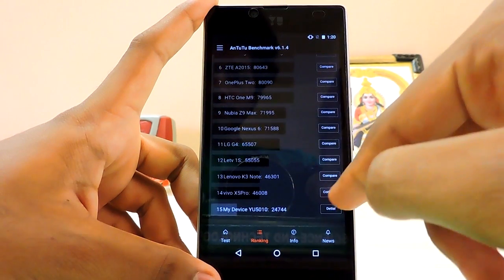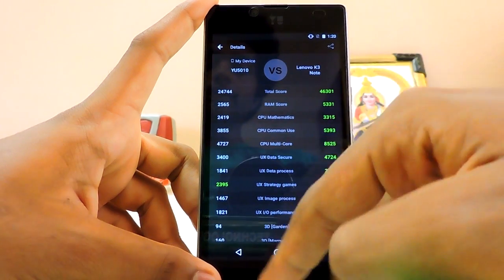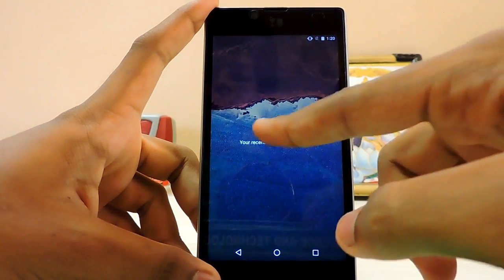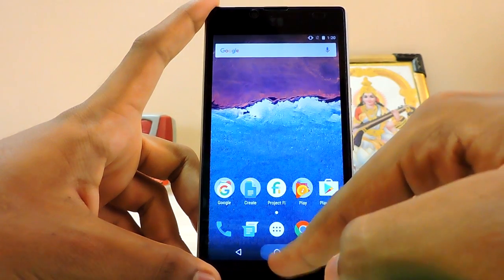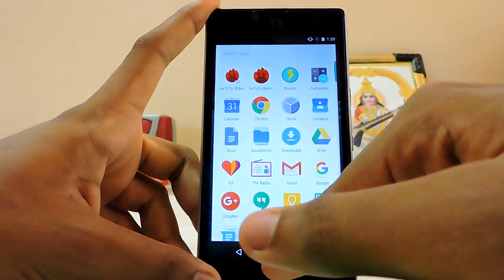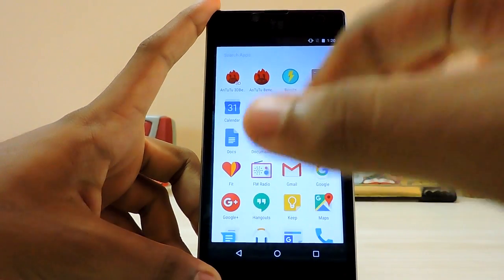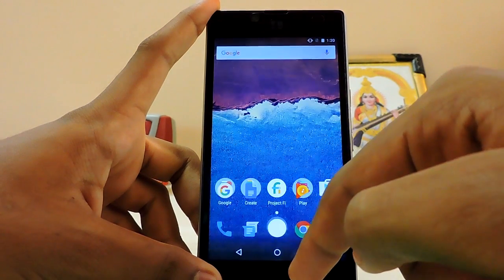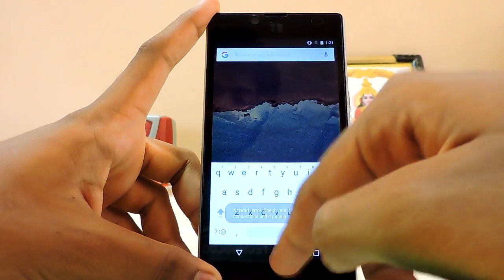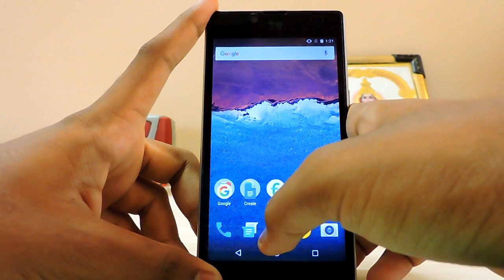In ranking it's faster in strategy than the K3 Note or K4 Note. The recent apps lag has been reduced. The animations in this ROM are very much polished. The touch lag I previously criticized is also very much less, but some animations just don't pop up — like the screenshot animation when you trigger Google Now.